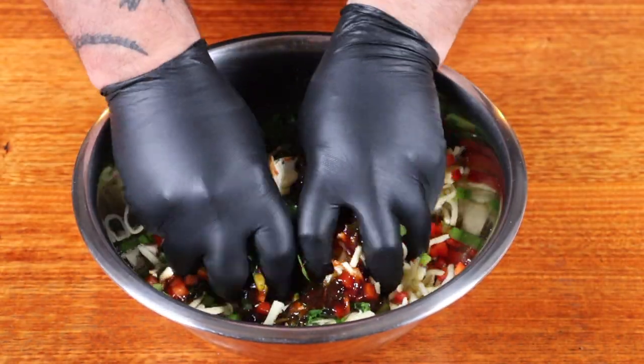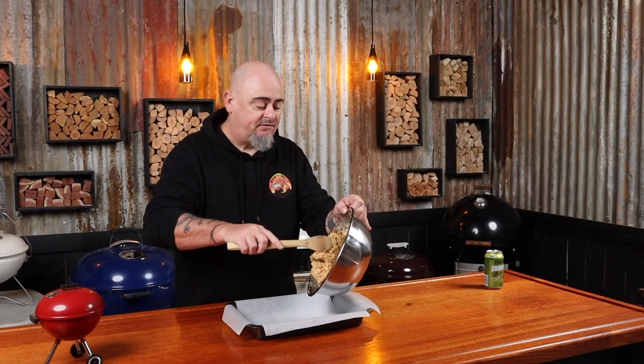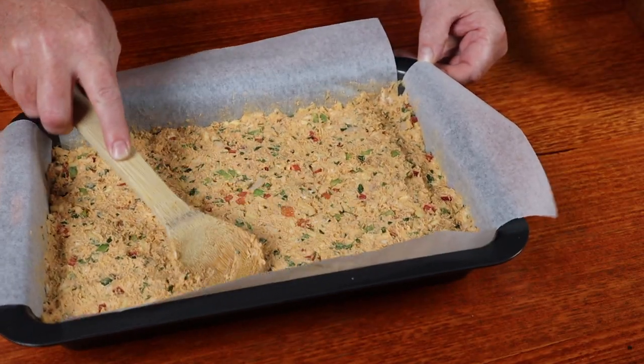Then half a cup of finely diced red capsicum and half a cup of finely diced green capsicum, three tablespoons of chopped parsley, and around half a cup of your favorite barbecue sauce just to help it all stick together. Get your hands in there and mix this all up, then transfer it to a baking paper-lined tray and level it out.